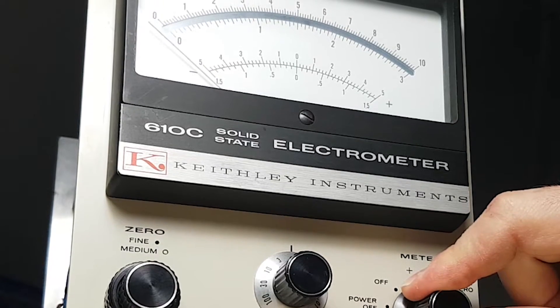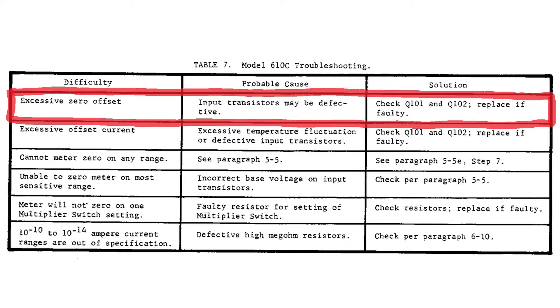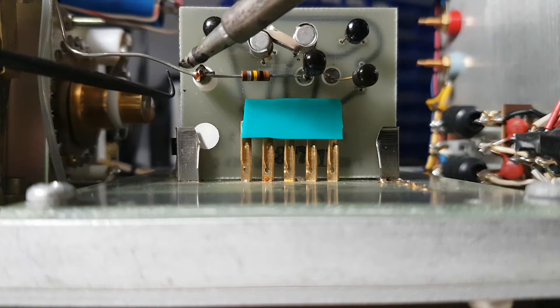That's not a good sign though. Even though zero check is locked, I'm getting excessive zero offset. And replacing a set of matched field effect transistors is easier said than done. But let's have a look at it before freaking out.